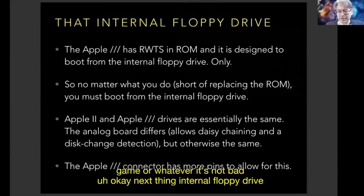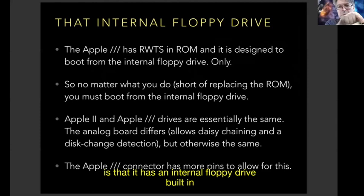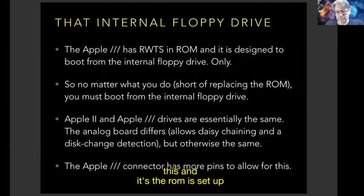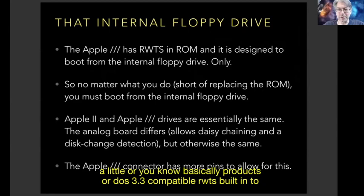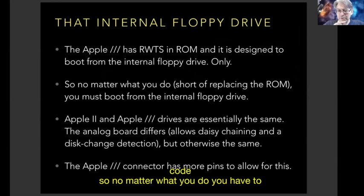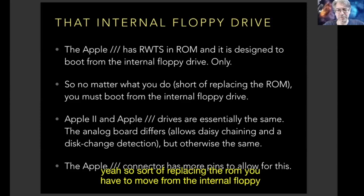The Apple III has an internal floppy drive built in, and the ROM is set up to necessarily boot from that drive — it has a ProDOS 3.3 compatible RWTS built into the ROM to bring in boot code. So no matter what you do, you have to start from the internal floppy drive unless you replace the ROM. This is true even if you have a hard drive or a Profile or whatever.